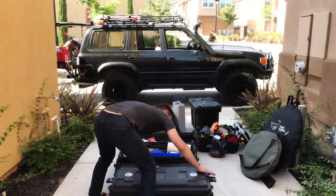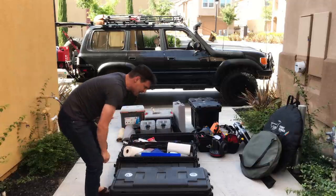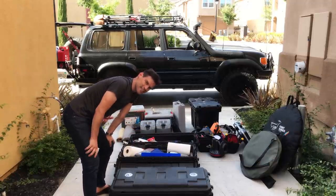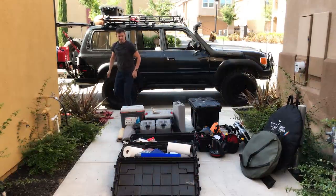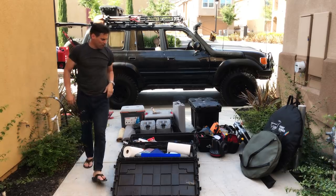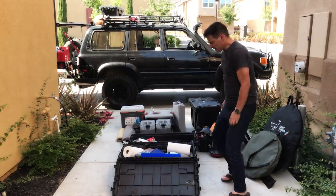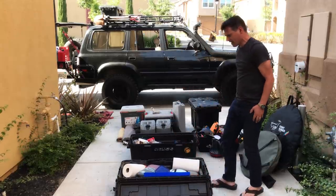I have different colored stickers on each case so I know which is which, since they all look the same. Case one is heavy with the winch kit in there — I may want to reorganize that.